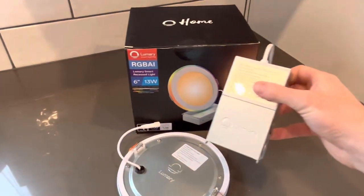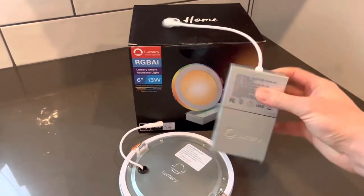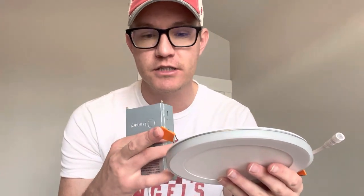Each one of these lights also comes with its own junction box, so I'm going to be installing these up into my ceiling. These do not need a canlight necessarily. Basically, these tabs here just hook onto the sheetrock and hold that light right into place. Pretty sweet, pretty cool idea.